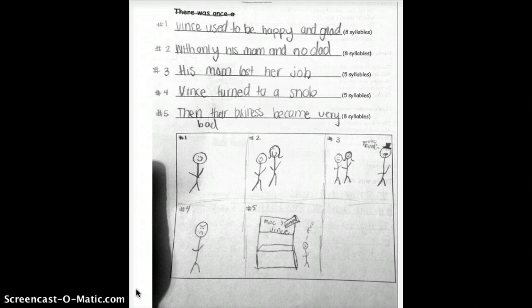Here's a middle-of-the-road example of what my students did with their limericks. I definitely had some that were better, and I definitely had some that didn't rhyme at all, but this was pretty average of what I was getting.